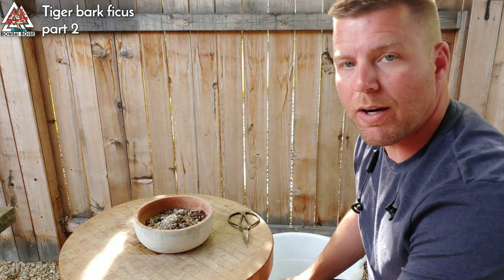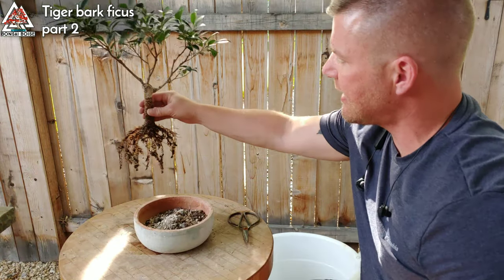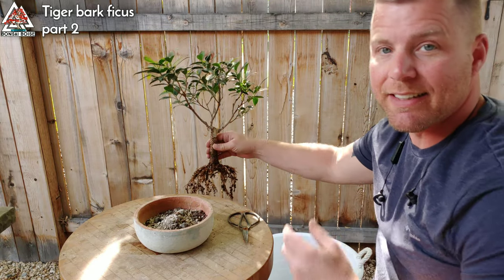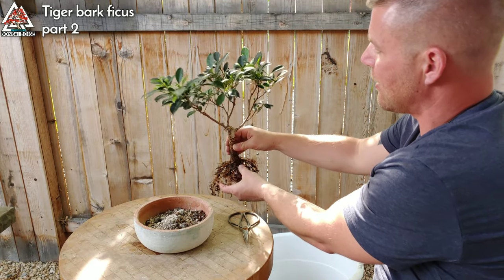Sorry about the noise. As I stated earlier, it's May 2nd, 2020 — everybody's been in quarantine for a couple of months, and quarantine just ended here in Idaho. So everybody's outside, it's beautiful out, everybody's playing and doing yard work and fun stuff, just like me right now.